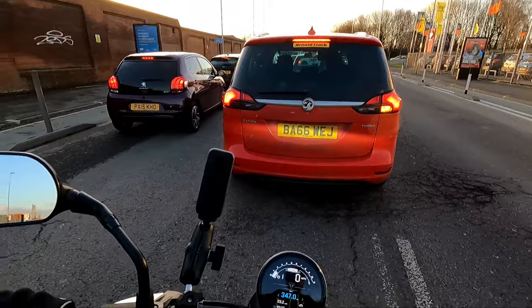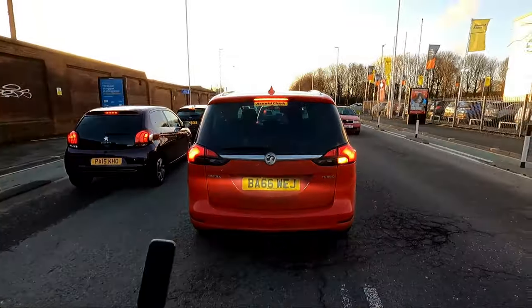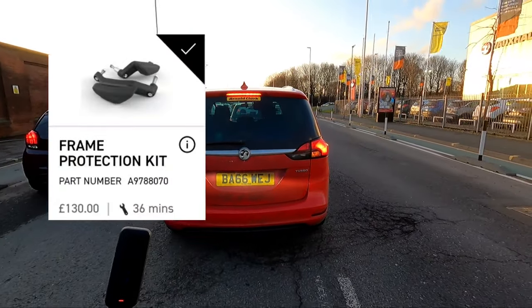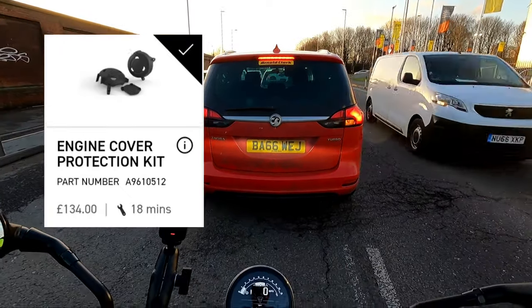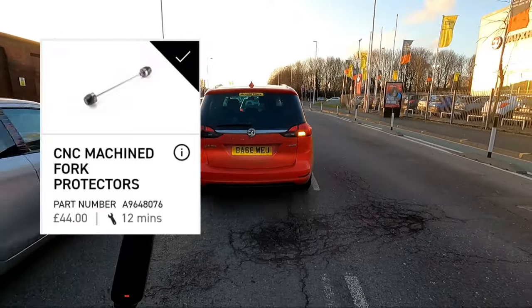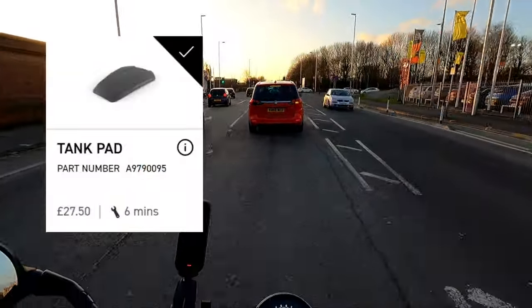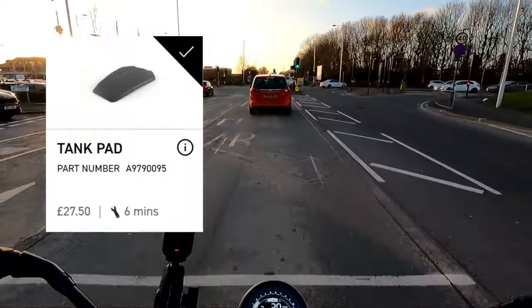Then there's Triumph's protection side of the accessories. You have things like frame protectors, engine protection, front axle fork sliders, and then a little tank pad just to stop your beauty getting scratched up.